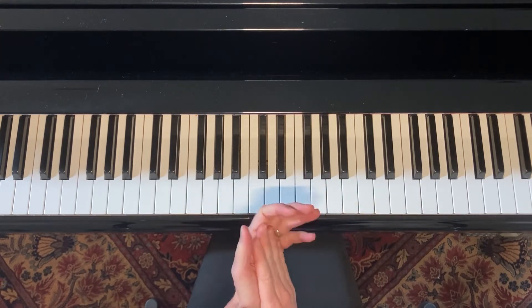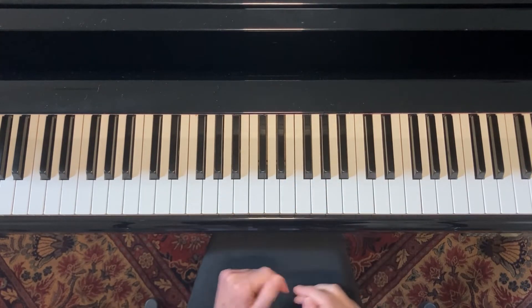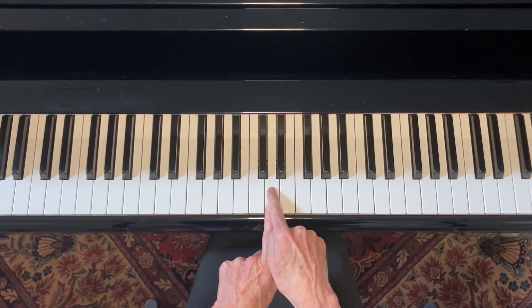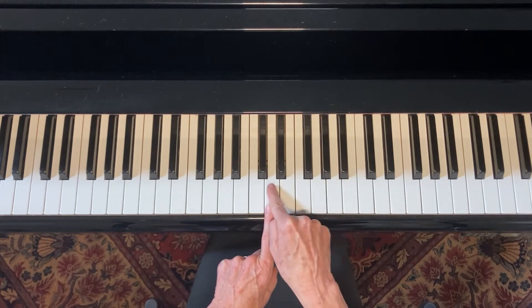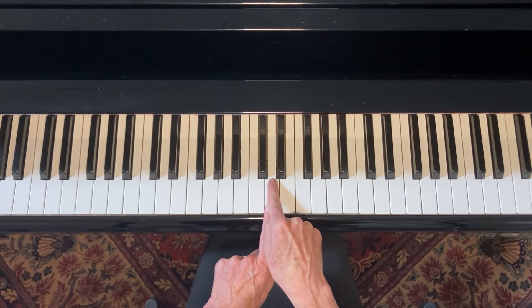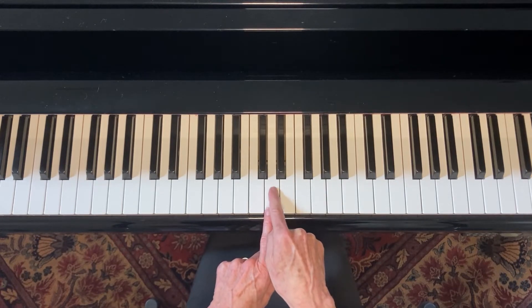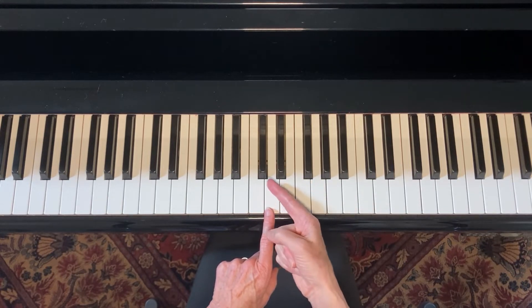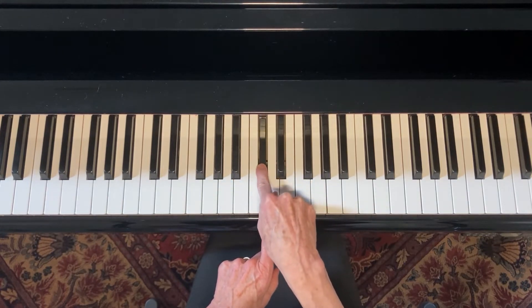First, you should learn what is a half step. A half step is, for example, take the D. If I go a half step up the keyboard, I find the note that is very closest to the D, and it's this one. So that's a half step away. If I were to go a half step down, it would be this one.